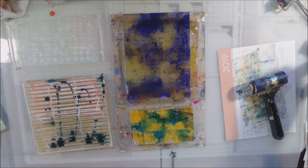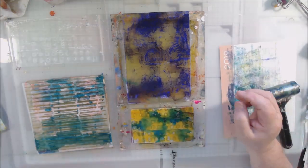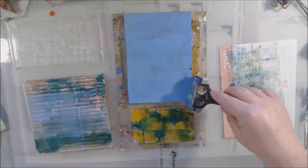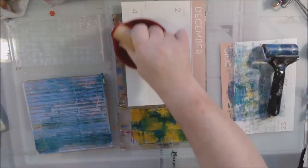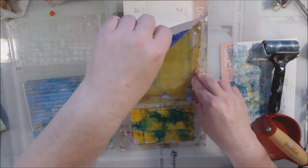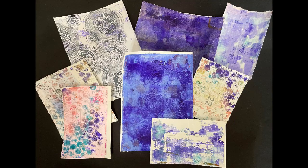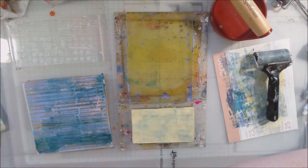My very favorite print of this printing session is using one of those laser printed papers I purchased from PM Artist Studio. I posted a close-up picture of it in the community tab. It has little circles on it — that's from the design they printed onto some type of paper with some type of settings I don't understand, and it worked! Right here, that's my favorite — it's coming up right now. So yeah, that's what I'm doing today — just playing.